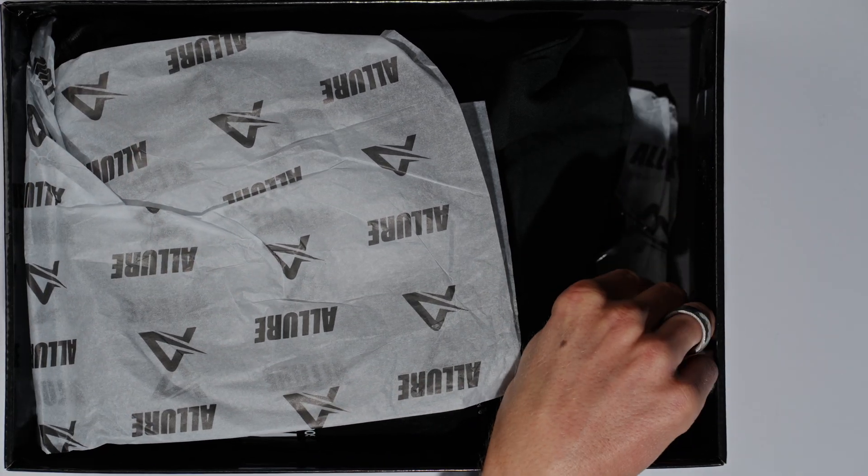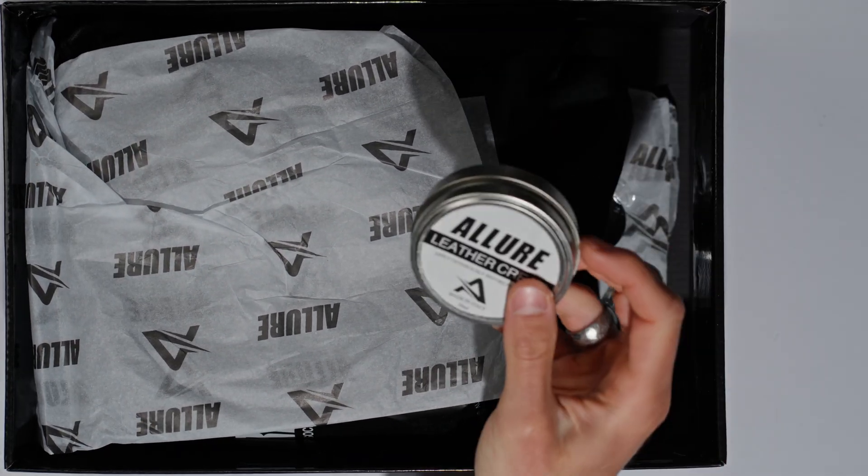In the box you get a couple of different things — it's quite a nice unboxing experience. You get their proprietary leather cream, so apply generously before first use, made in Italy, 50ml. A really nice touch especially for all-leather football boots. You also get a pair of their grip socks, which I'll throw to the side.